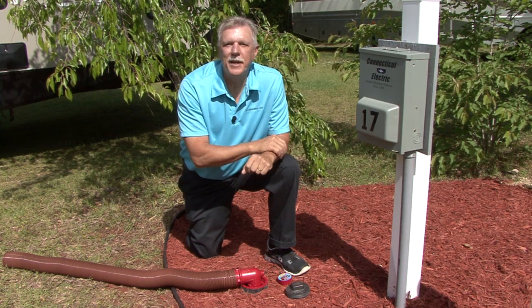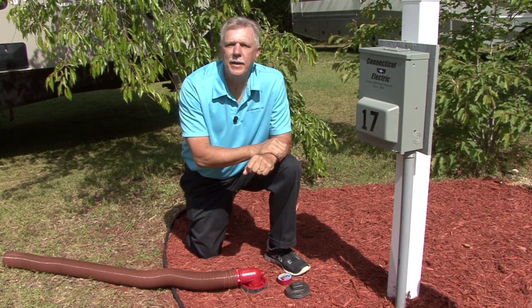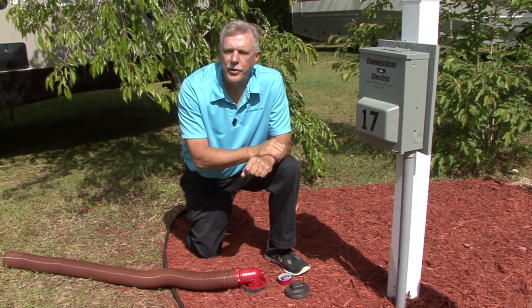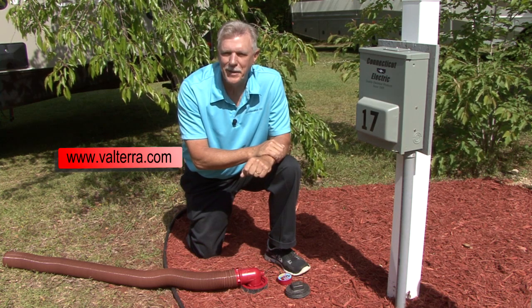This affordable Easy Coupler Universal Adapter helps make the task of connecting to the sewer drain and emptying the RV holding tanks as easy as possible. For more information on the Universal Sewer Adapter and other great products for your RV, visit www.Valterra.com. Happy camping.